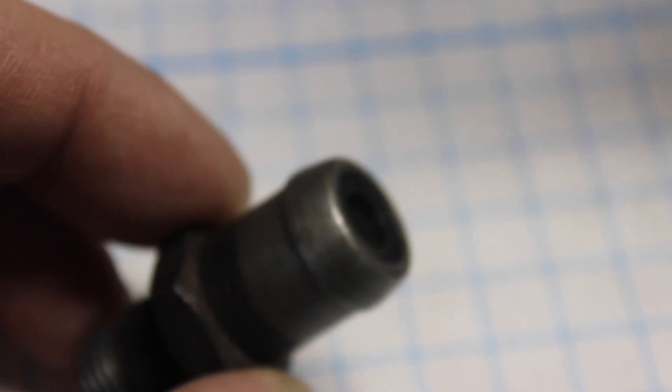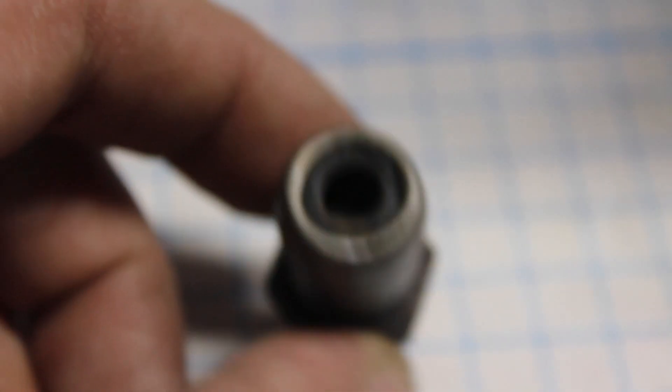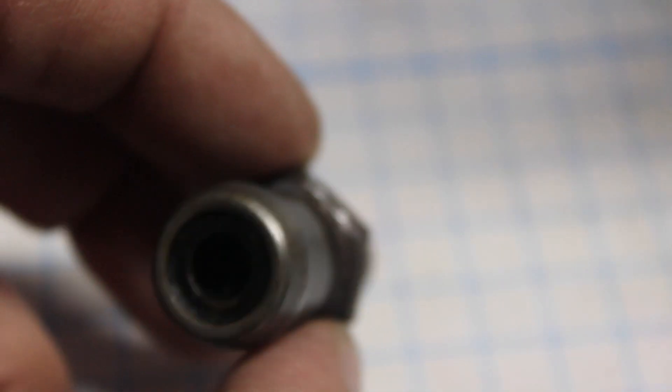When the PCV valve gets gummed up from carbon and oil deposits, the valve can intermittently get stuck in the open or closed position, causing smoking, hard starting, excessive oil consumption, and oil seal leaks due to built-up pressure in the heads.